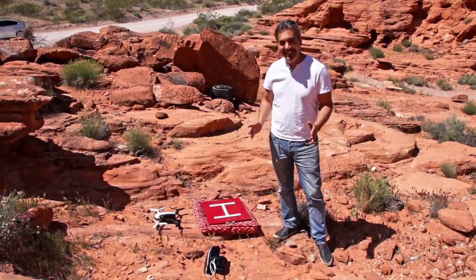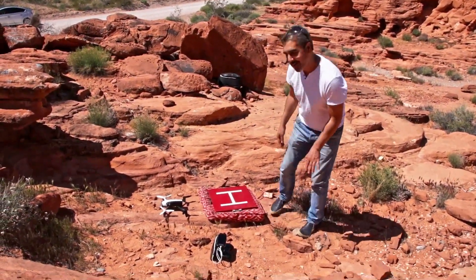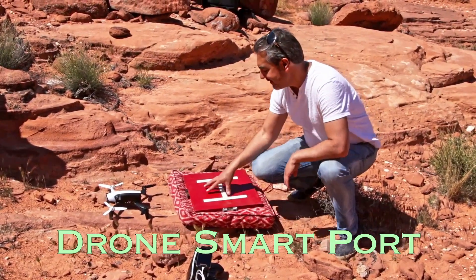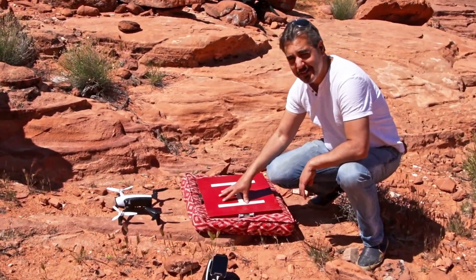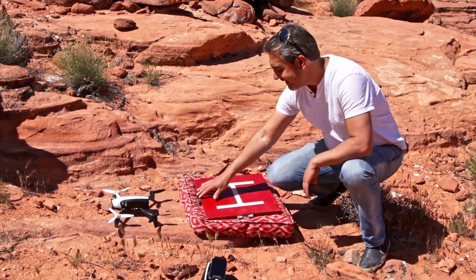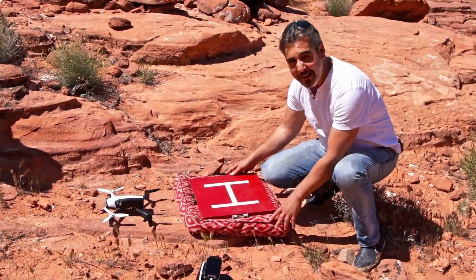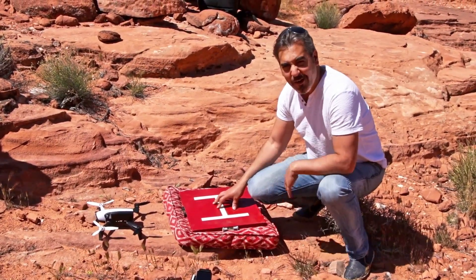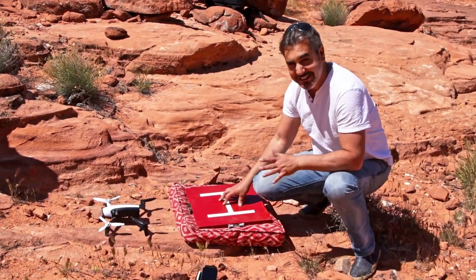Here it is — what we end up calling the DSP, Drone Smart Port, which is a non-metallic flat surface with two non-metallic bubble levels on the side, attached to a pillow filled with packaging peanuts, or it could be beans, or rice — uncooked, of course, please.